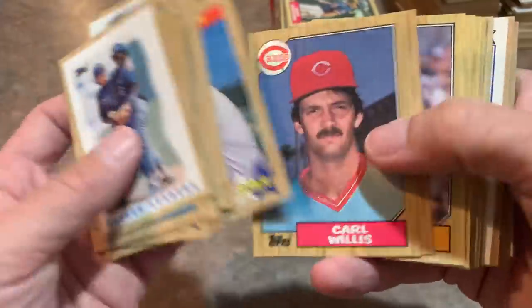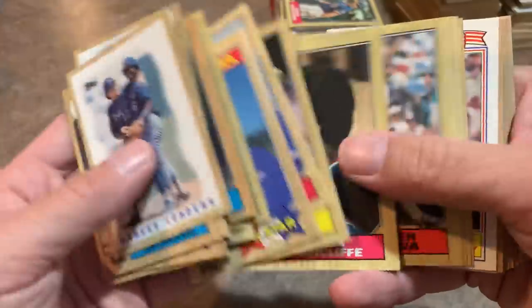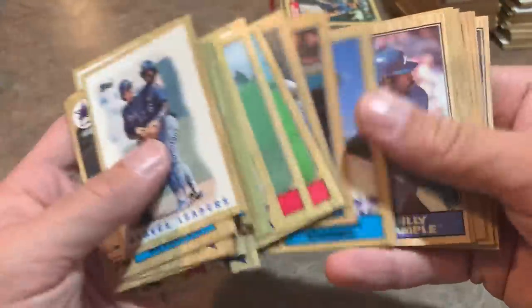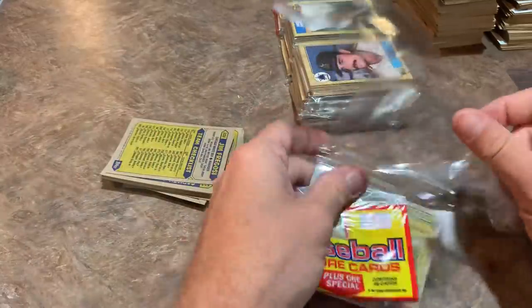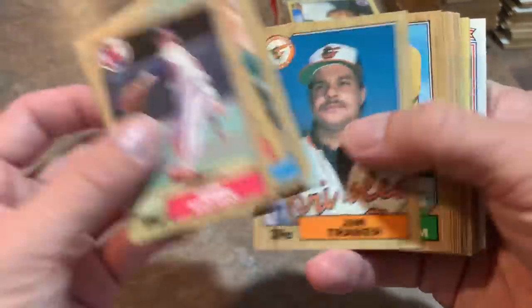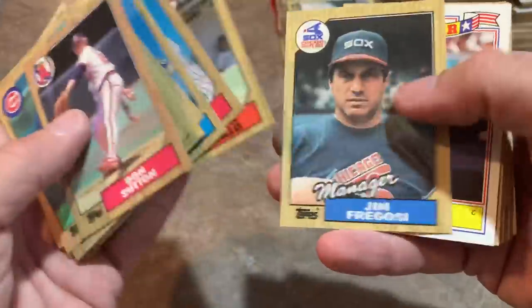There's Jim Rice, Steve Sax — a multi-year All-Star — and Kirk Gibson, of course a hero in the 1988 World Series Game 1 with one of the best home runs of all time. Ruben Sierra rookie card — used to be a nice card. Cal Ripken Jr. — Hall of Famer. I actually pulled Darryl Strawberry's autograph last night out of Stadium Club — that was a nice break. George Brett, Goose Gossage, and Kirby Puckett all in a row — triple Hall of Famer run.